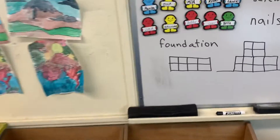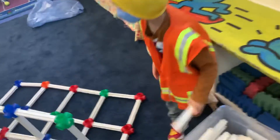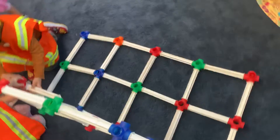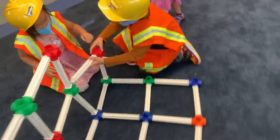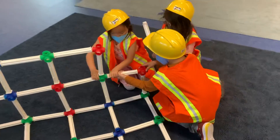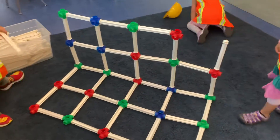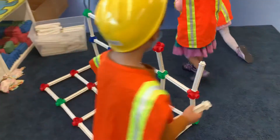Okay, so here they're learning about foundations, and this is supposed to be the side view, guys — this is perfect. Look at your foundation, good, keep going, excellent, keep going.